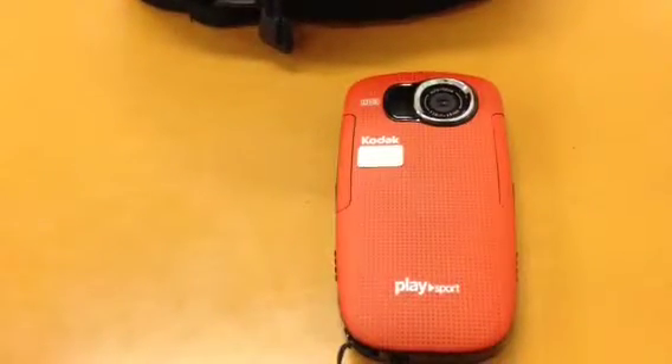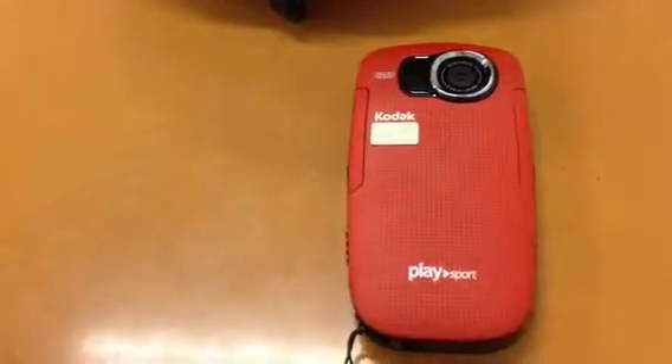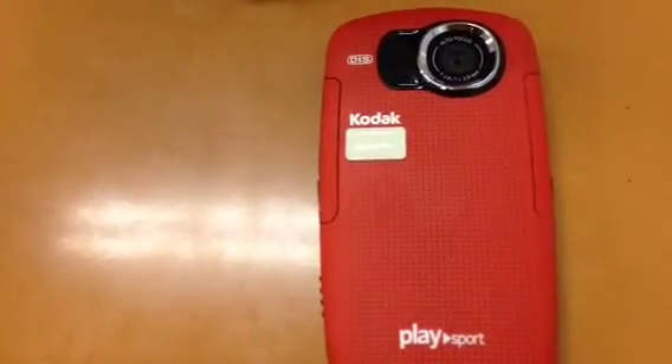Hi, this is Rogue 73 and today I'm going to talk about my camera which I've been using recently to film most of my videos. It is the Kodak PlaySport.